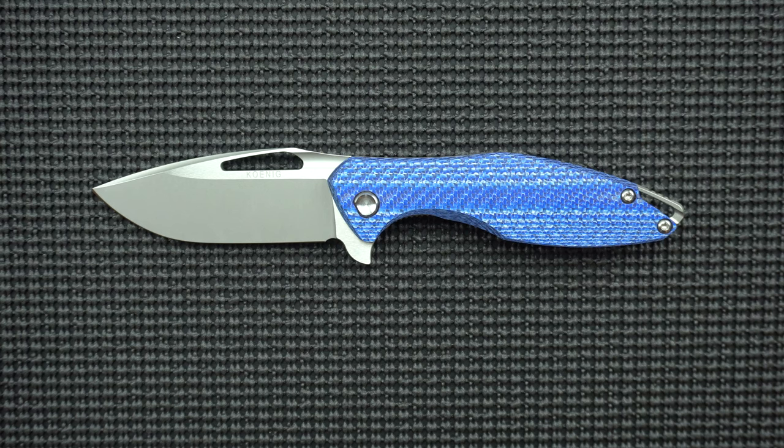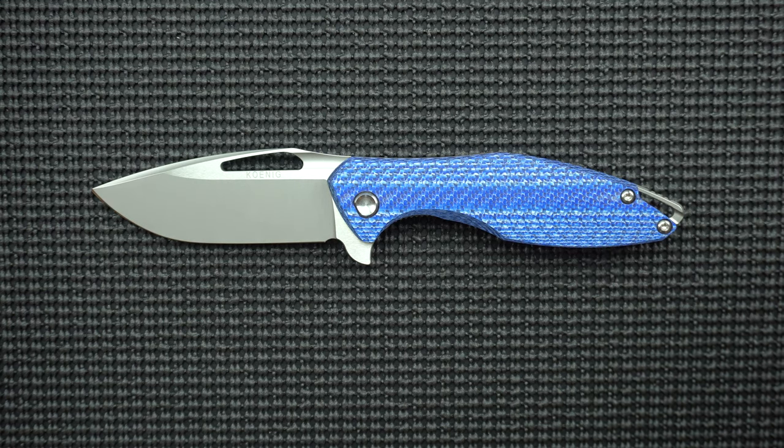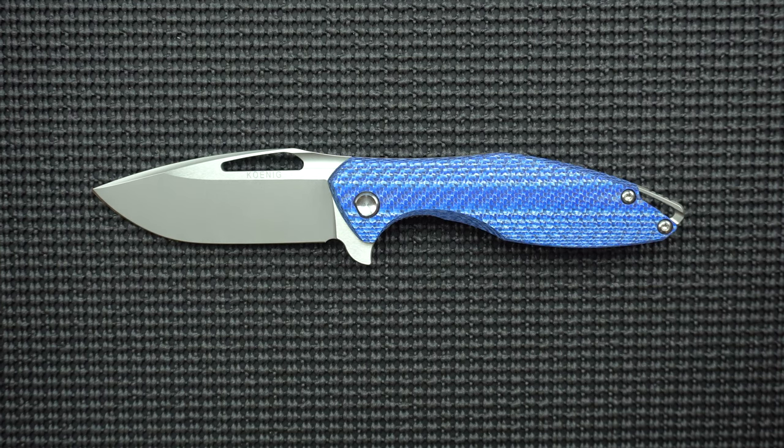Hello and welcome to another episode of Metal Effort. My name is Nehemiah and today we're going to be looking at this piece of metal, the Koenig Arius. I'm really excited about this review. I'm really excited I got this knife and I hope you enjoy this video.